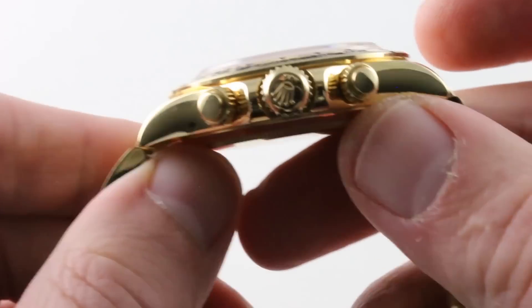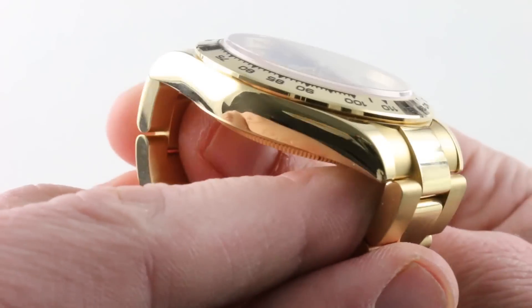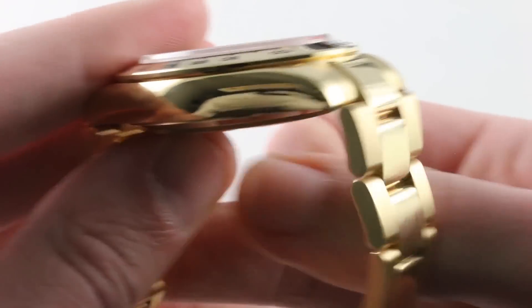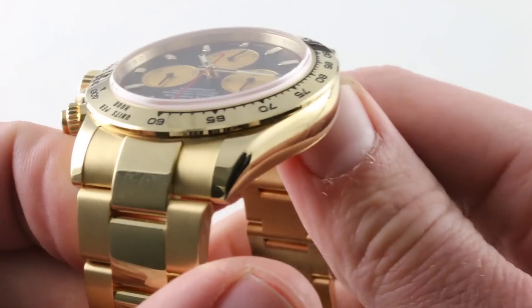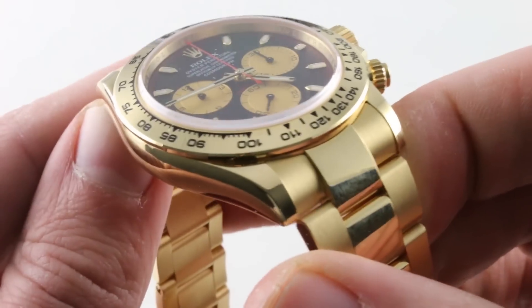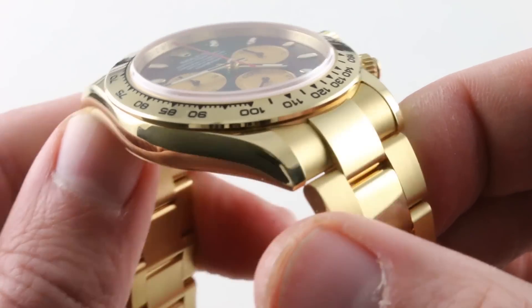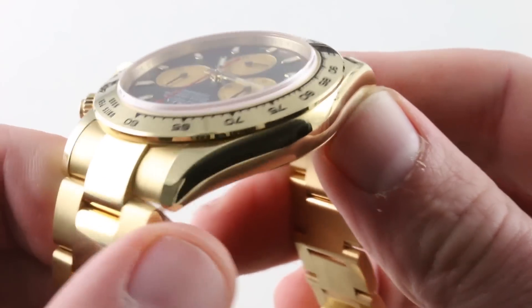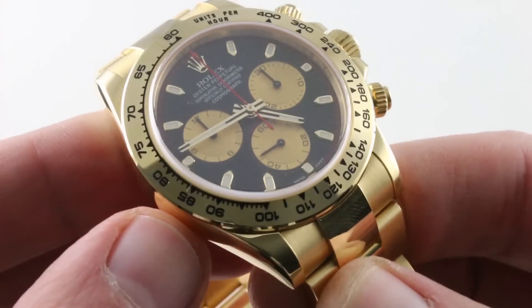Jumping back to the case, it is a wonderfully traditional Rolex case — handsome, rounded flank, gorgeous compound curves. It's very satisfying, and it's anything but brutal. It doesn't feel like the industrial sports watch-style cases that have overtaken the Explorer 2, the GMT, the Sub, and the Sea-Dwellers. This feels almost like a dress watch, and it's elegant and wearable for it.